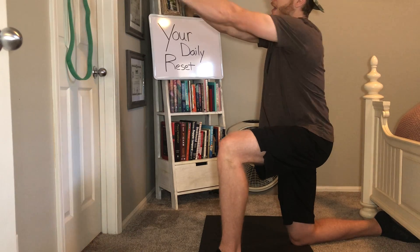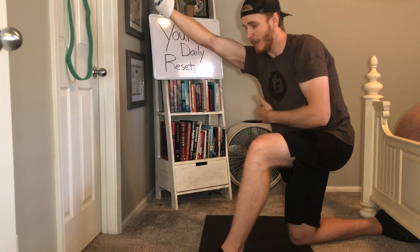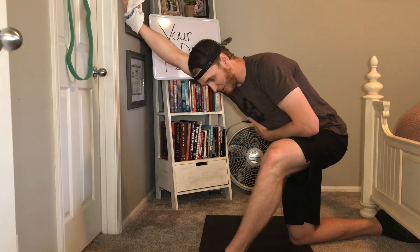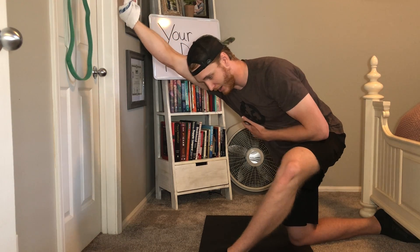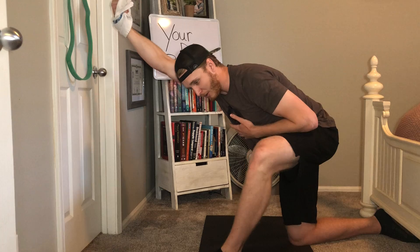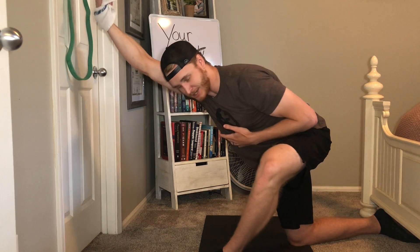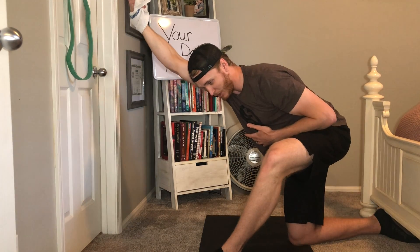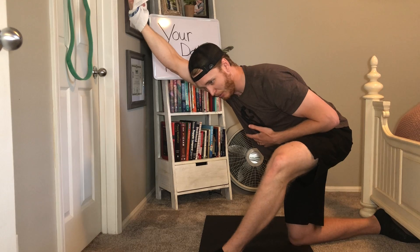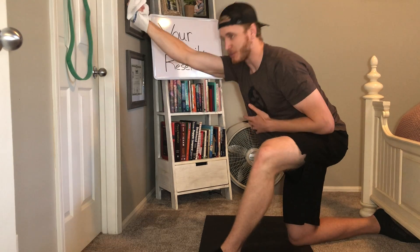Turn the hand to the ceiling and then drop the chest through. You're going to feel a stretch right through here, the back side of the arm. Just camp out here — you can kind of be your own physical therapist and find those tight corners. Investigate through here, find where you're super tight, and camp out there for about one to two minutes, then switch sides.